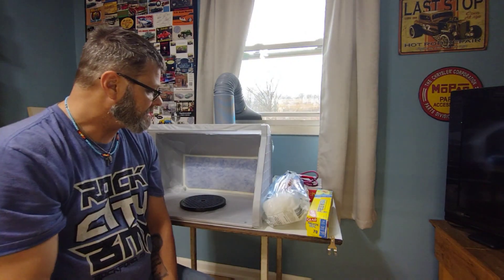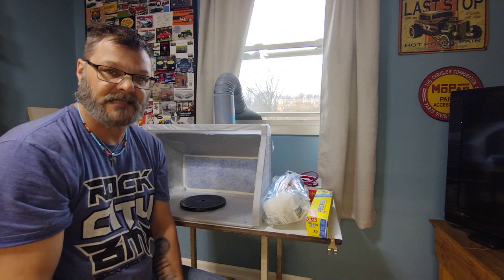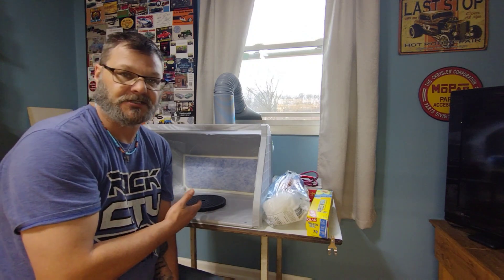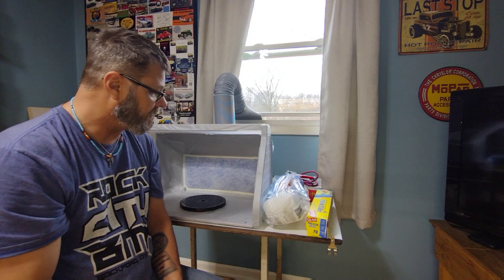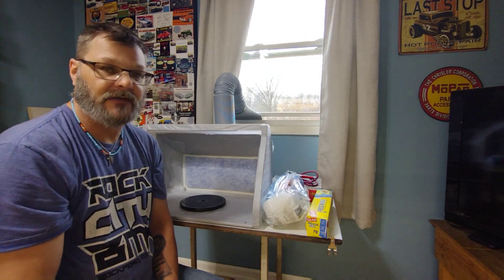I've got some paint that I want to try out, so I'm going to do some spoon tests later on this evening. I may or may not video that, but I will be showing you the first use of the box. So far I'm pretty impressed with it, and everybody that I've seen do a review on this box seems to like it a lot, so I'm sure I will too.